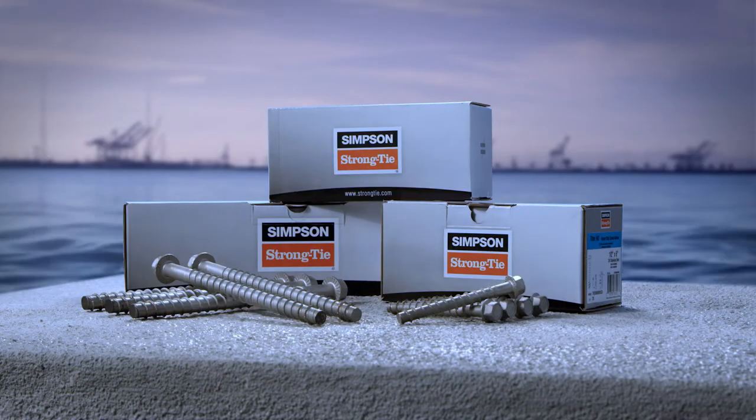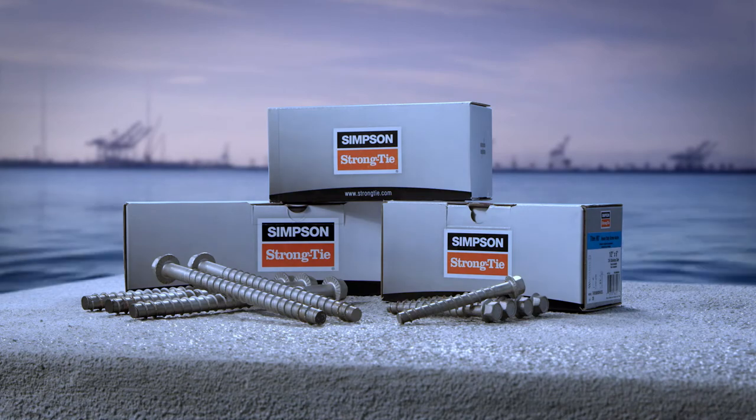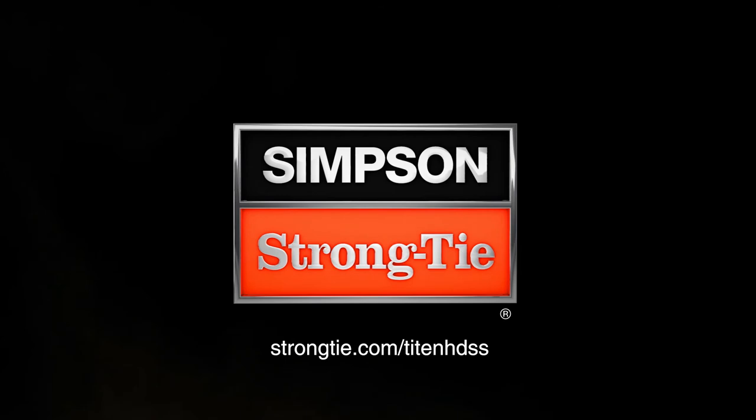The state-of-the-art stainless steel Titan HD Screw Anchor. Drill it, drive it, forget it. Learn more at strongtie.com/TitanHDSS.